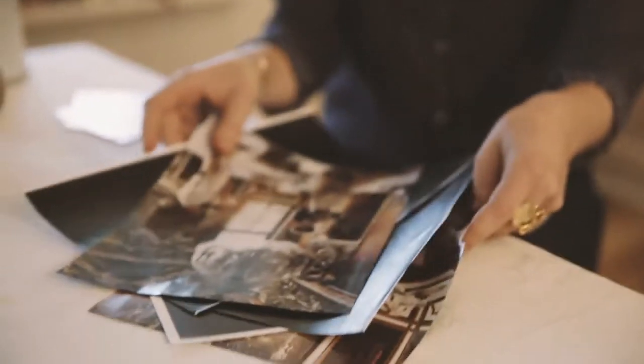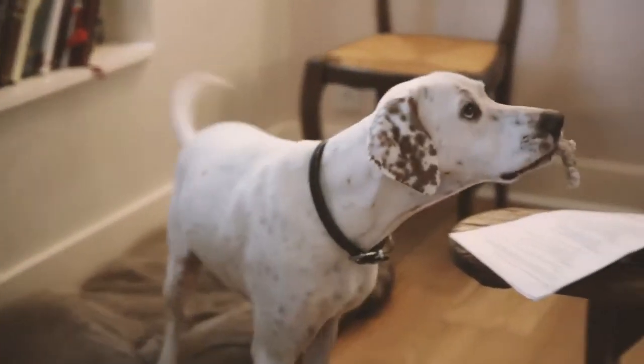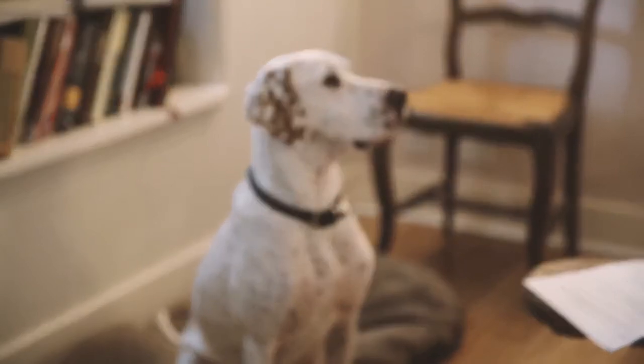Sometimes I create mood boards for photo shoots, taking inspiration from all kinds of things around me. I rarely look at blogs because I want it to stay fresh — I want it to be my interpretation of the story, creating the whole story on my own.